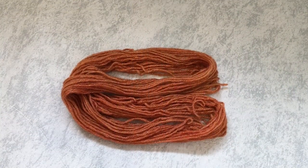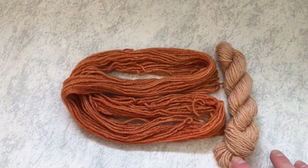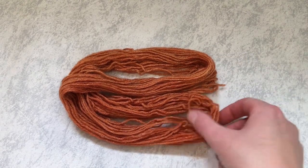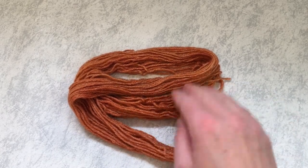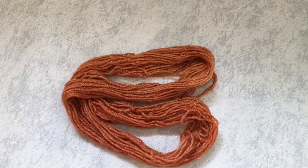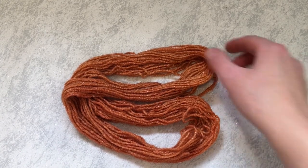Here is our finished orange yarn. If we compare it to what we started with — this very pale orangey colour — it's now managed to get this beautiful burnt orange colour. It is a little bit patchy, but that's okay. That's all part of the charm of hand-dyed, I think. It's not completely solid like mass-produced yarn is.